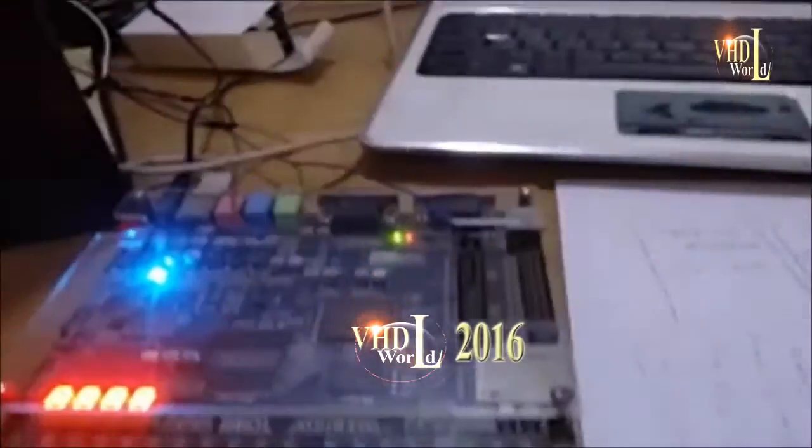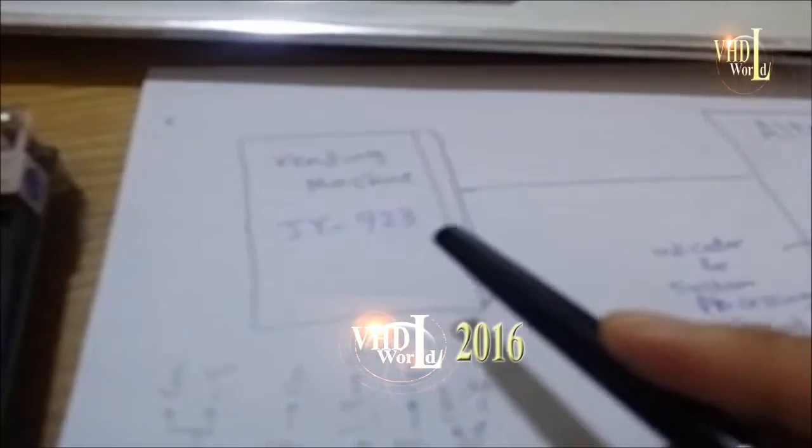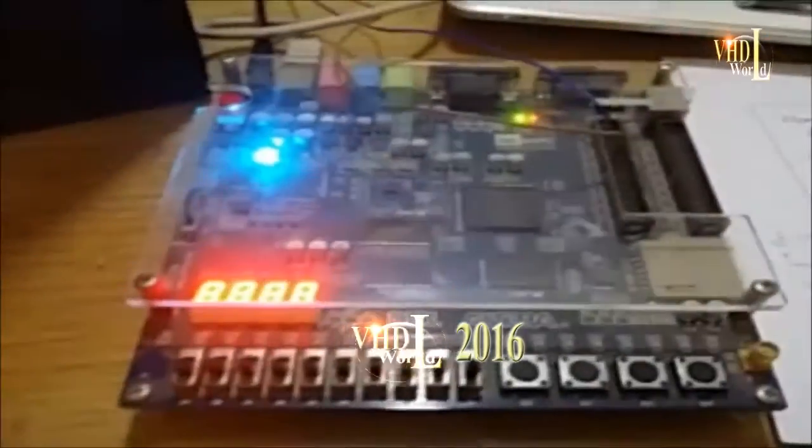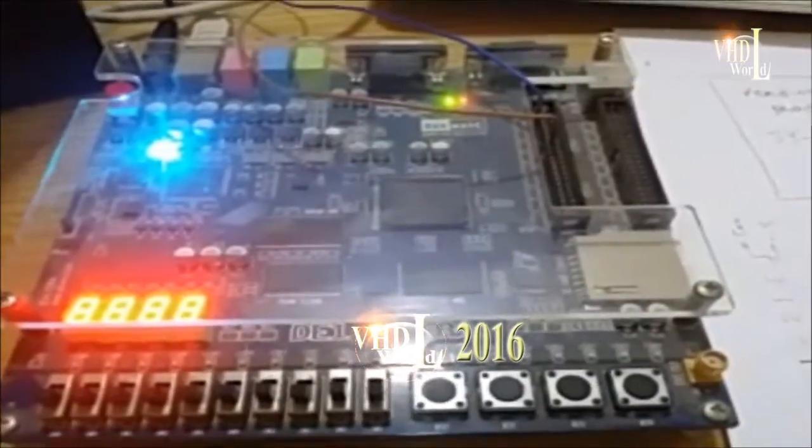We use a coin acceptor with the model JY923, as you can see here, connected to the Altera DE1 FPGA kit.